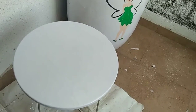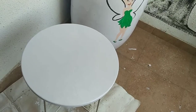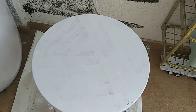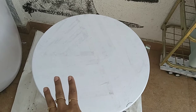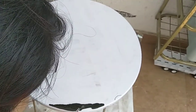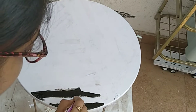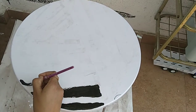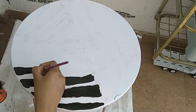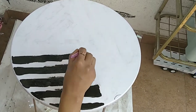I have completed painting the top portion of the table. Now let it dry — leave it for at least one day. The white paint is completely dried, and with the help of cello tape I have created a random pattern. Now I will paint the top portion of the table with black color.